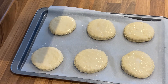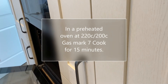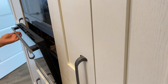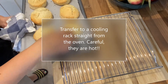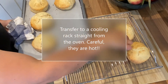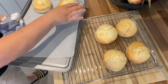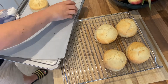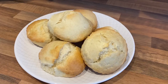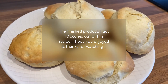Make sure you've preheated your oven to 220°C, or 200°C fan, Gas Mark 7 if you're using gas. Cook them for 15 minutes — a little bit longer if you want them crispier. Transfer them to a cooling rack straight from the oven — you don't want a soggy bottom, but be careful, they're hot. I move them over with a little bit of finger flair — that's what I'm all about. And there we have it — I got 10 scones out of this recipe. Hope you liked it, thanks for watching, give us a sub, it's free!